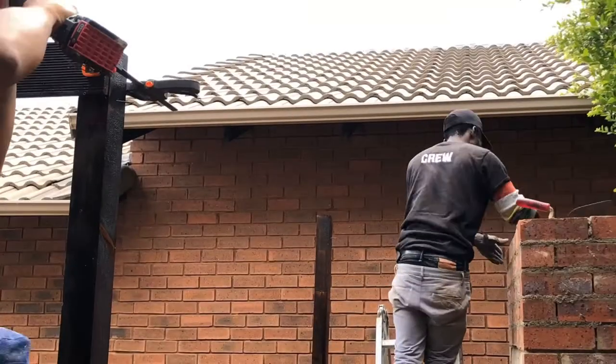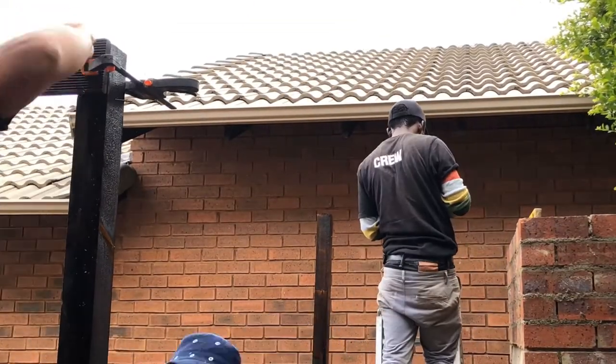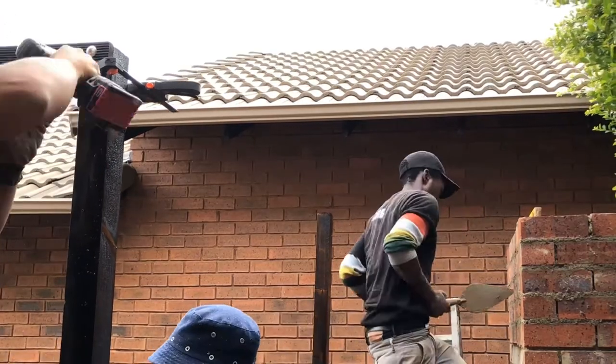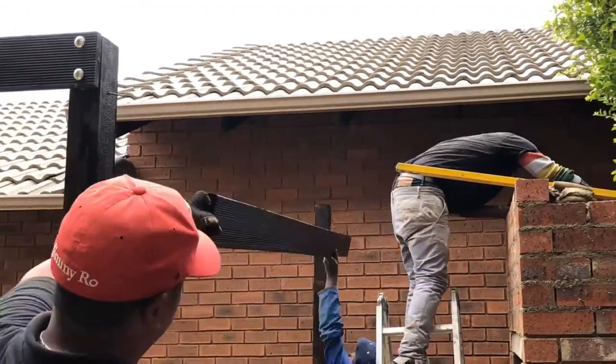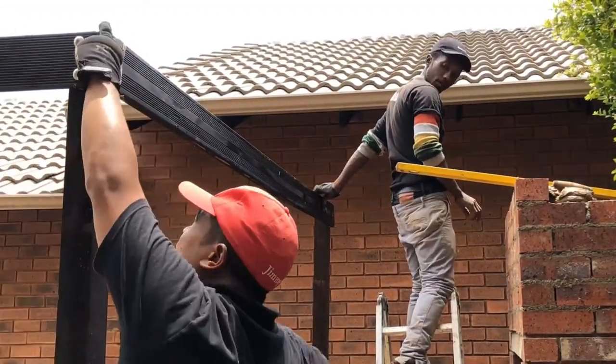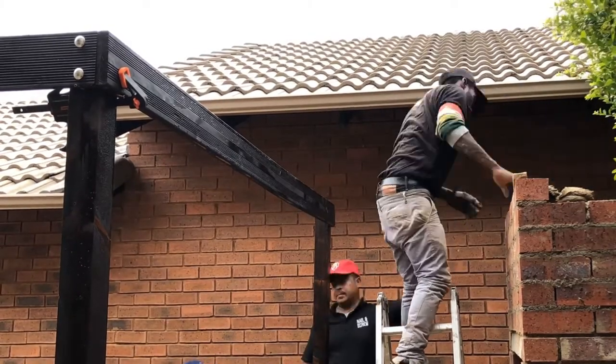The next day we came back and secured the top perimeter boards. You can see we've clamped them in place and simply drilled pilot holes for our cup square bolts to go through. On the opposite side, we then drilled a recess using a hole saw, where we could then use a securing nut to fasten them in place.